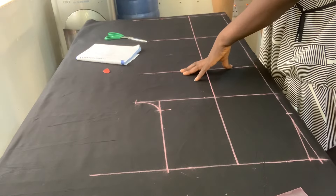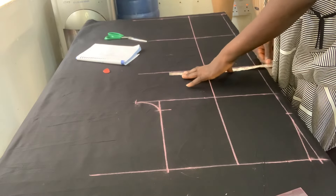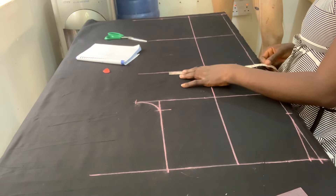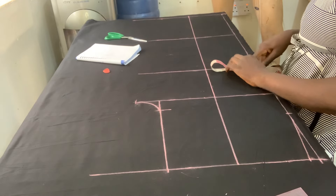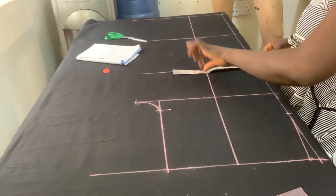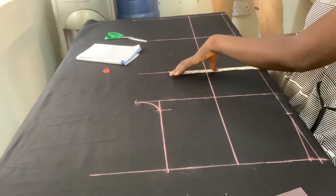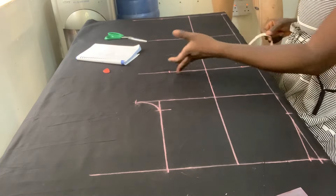Now my knee measurement is 19 inches. 19 divided by 2 is 9.5 — this is where my 9.5 is. Then this 9.5 I will divide by 2 again to give me 4 and three-quarter. So I place my 4 and three-quarter here and the 9.5 is here. That is to say we divided it by 4.